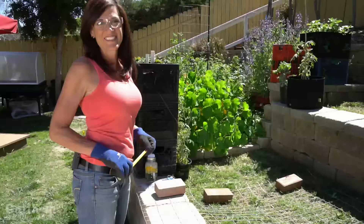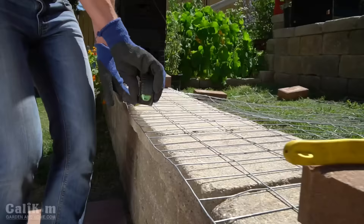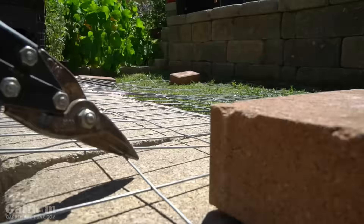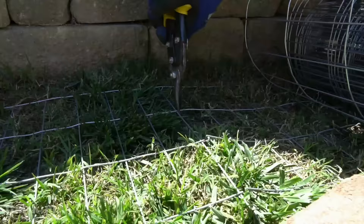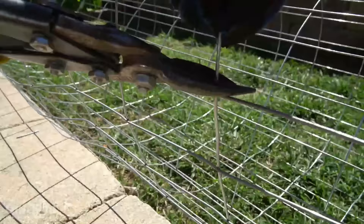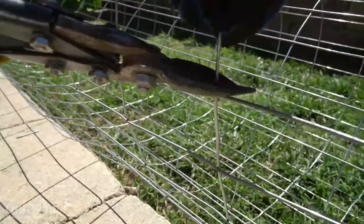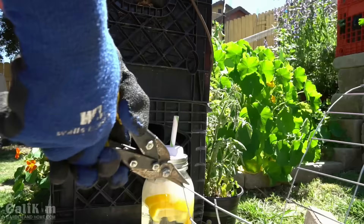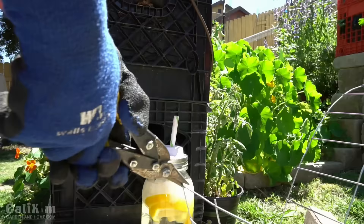I'm going to cut my fencing into 60-inch lengths, which will give me a cage about 18 inches in diameter. Before hooking it together with cable ties, we're going to cut off the wires sticking out. I like to be able to easily store these flat at the end of the season — when you hook it together with cable ties you can just snip them, lay them out flat, and store them in your garage. Make sure you wear your gloves and safety glasses.